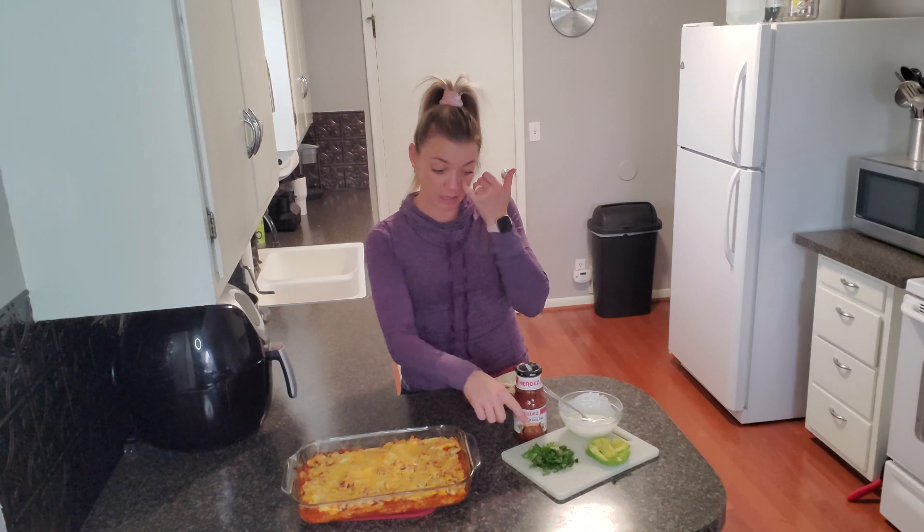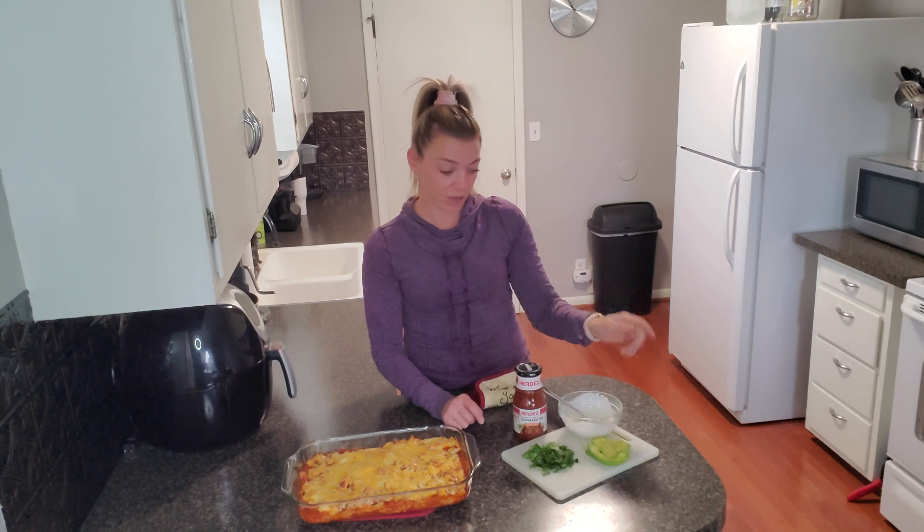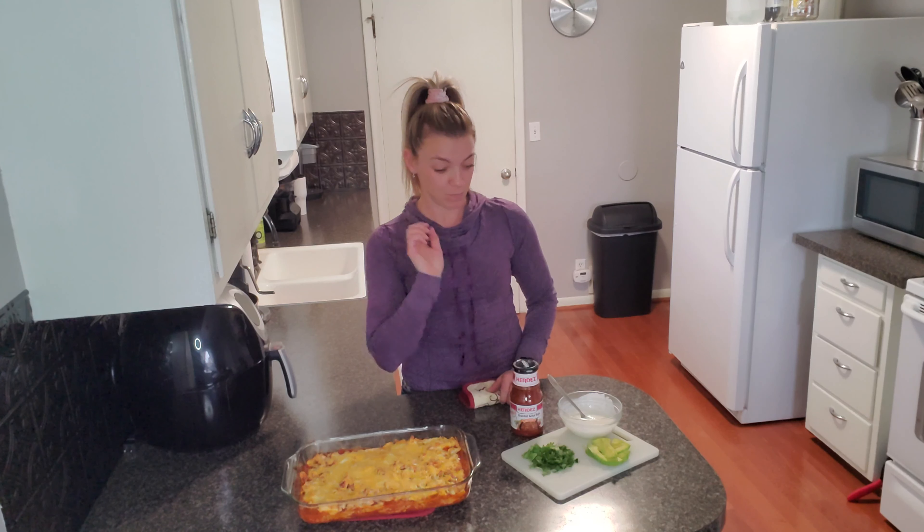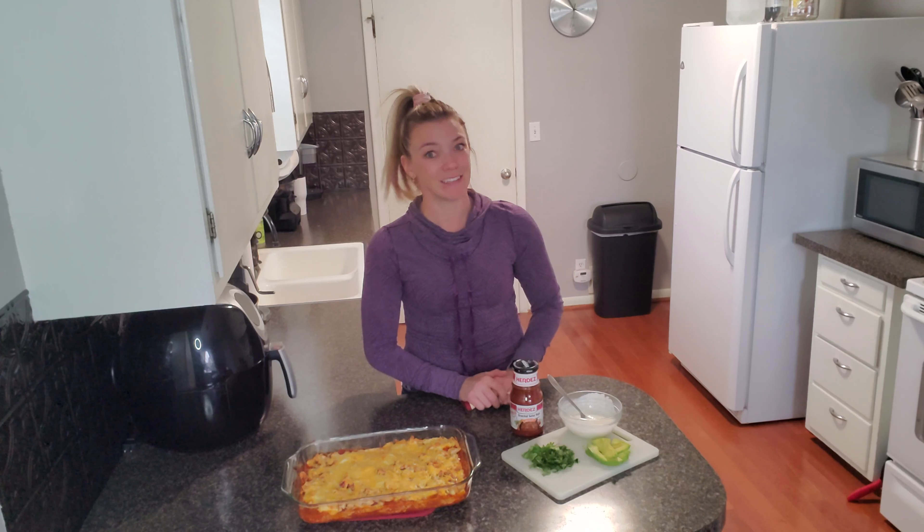I took some time to cut up some fresh cilantro, avocado, and then you saw I whisked together that sour cream and lime juice, and I have some salsa here. So I'm just going to let that cool for a little bit, then cut it up, put my toppings on, and eat it up.